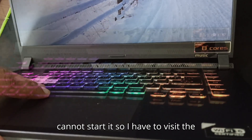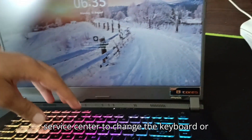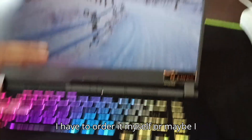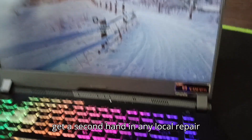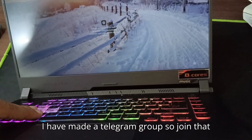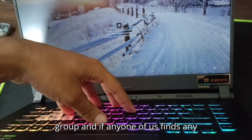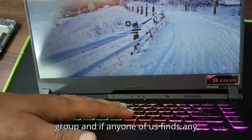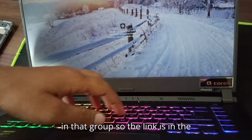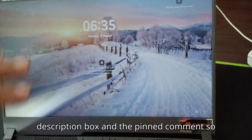Since we cannot use the keyboard and also cannot start the laptop normally, I have to either visit the service center to change the keyboard, order it myself, or maybe find a second-hand one at a local repair shop. I've made a Telegram group — join that group and if anyone finds a possible solution, we'll update it there. The link is in the description box and the pinned comment.